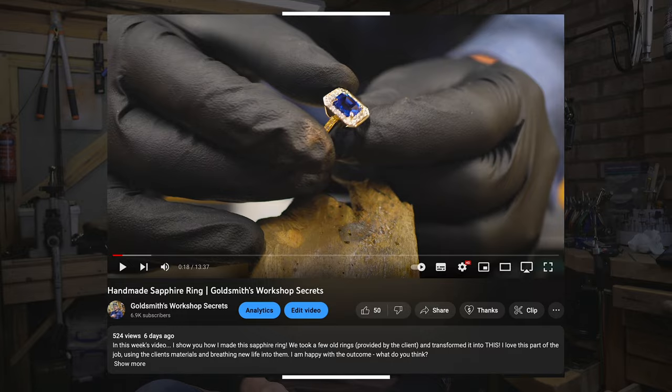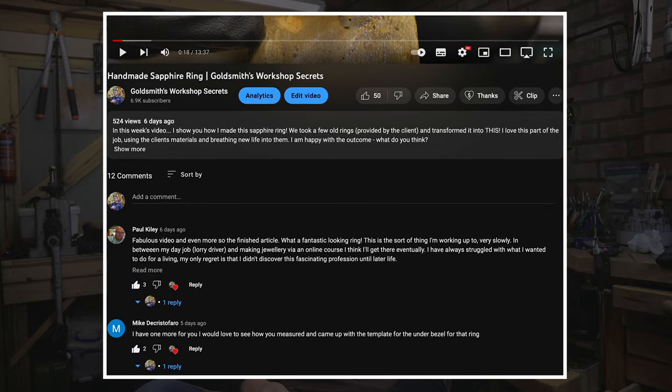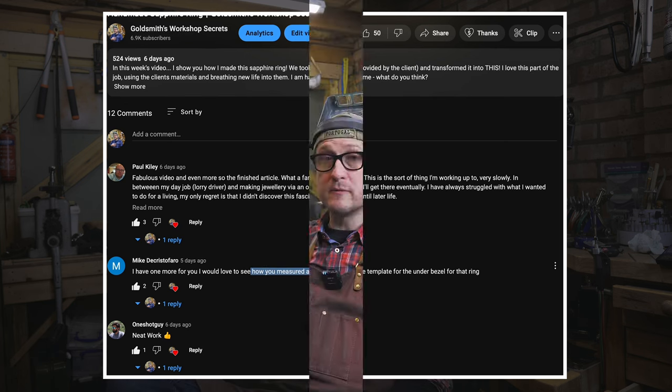Somebody commented asking to explain how you created the stencil for the under-bezel of the sapphire ring — link to the sapphire ring video in the description. That's exactly why we're making this video. We did a sapphire ring; it has a basket underneath the top motif, and somebody asked how to make that.